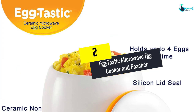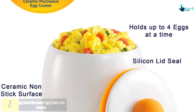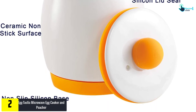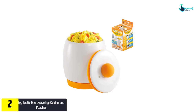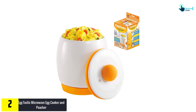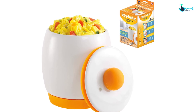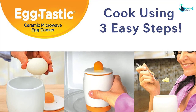At number 2, we have the Egg-Tastic microwave egg cooker and poacher, made with non-stick ceramic. This egg cooker pot comes with a vented lid. The ceramic body easily catches and retains heat, while a hole on the lid helps the steam escape. You can prepare 4 extra large eggs without spraying any oil. You can even add your favorite vegetables, bacon, cheese, or any other ingredients — but do not fill past the fill line with additional ingredients.